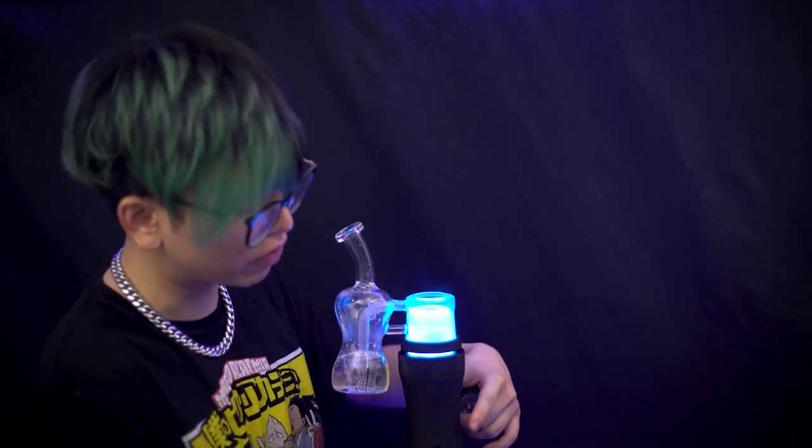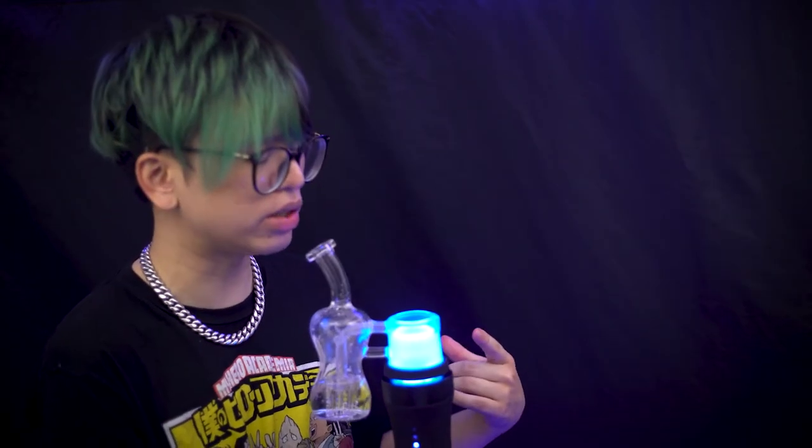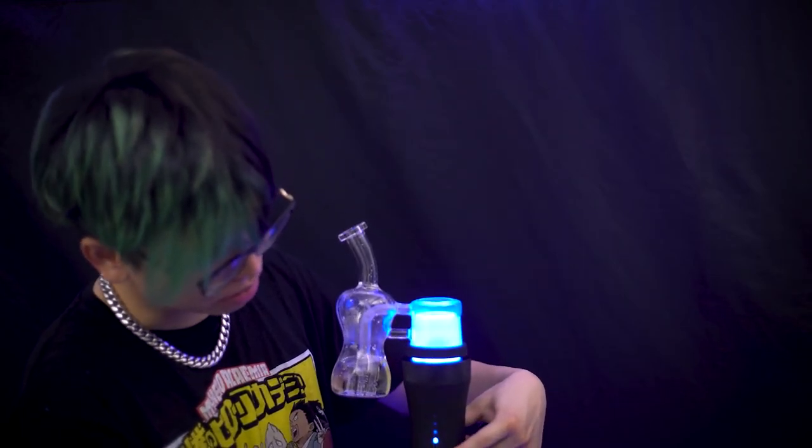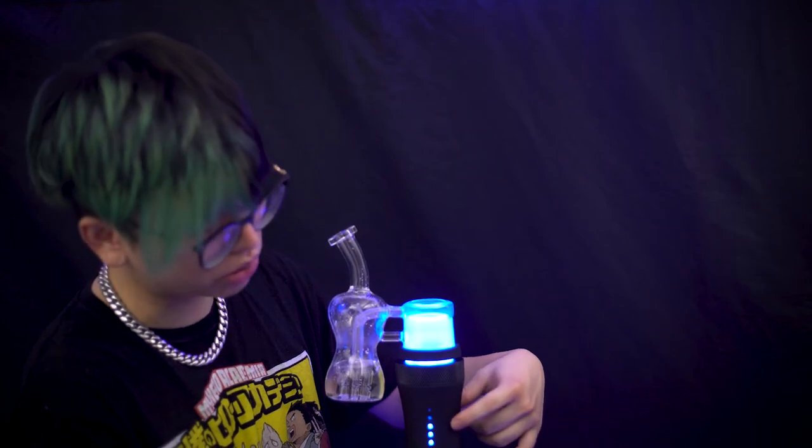Definitely a more flavorful experience if you have rosin, live resin, or something like that. Purple on level 3 is pretty nice. I'm going to bump it up to blue on level 3.